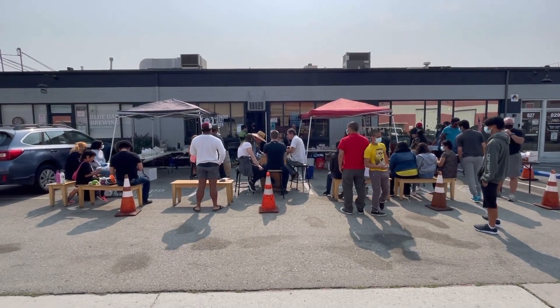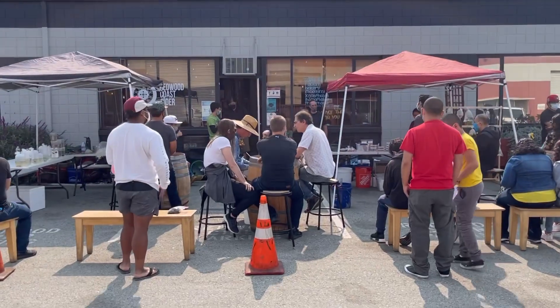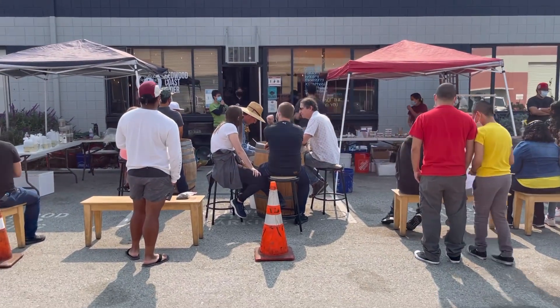We're starting the auction now. We have some live plants and fish and other stuff up for auction. Let's check it out.